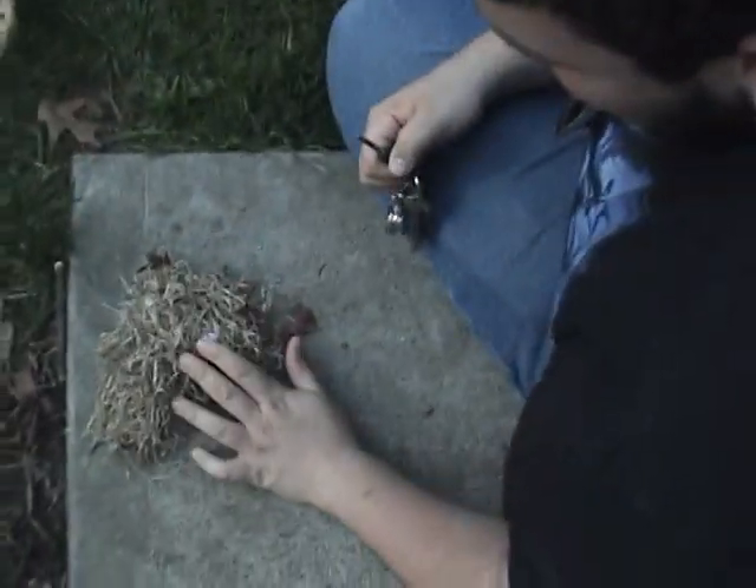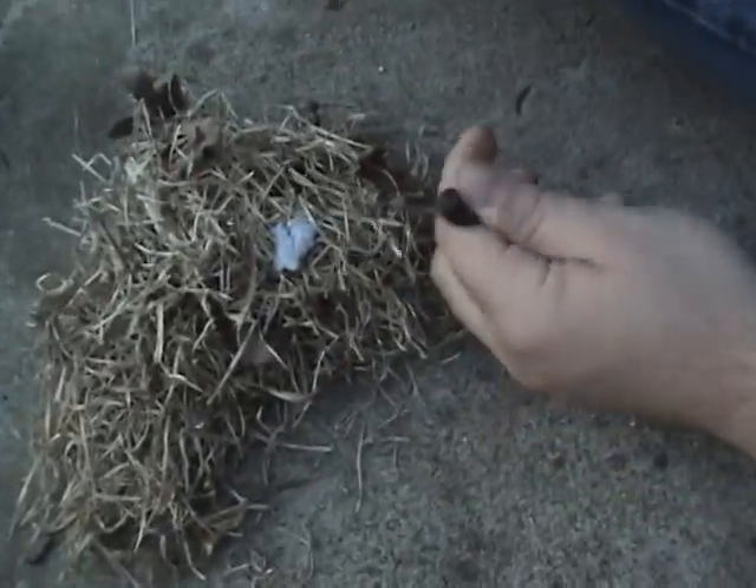Alright, so this is Gennaro over here and this is me, of course, and today we're going to show you how to make fire with lint and flint. Yeah, and we're basically doing a flint and steel.